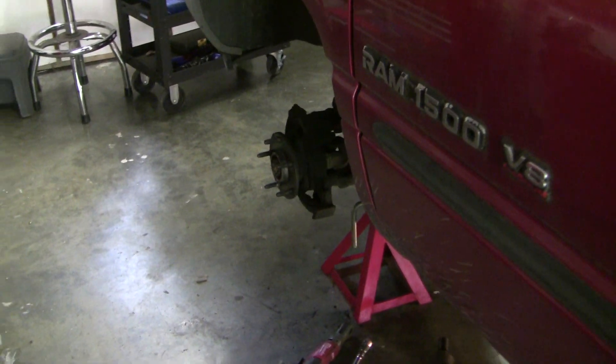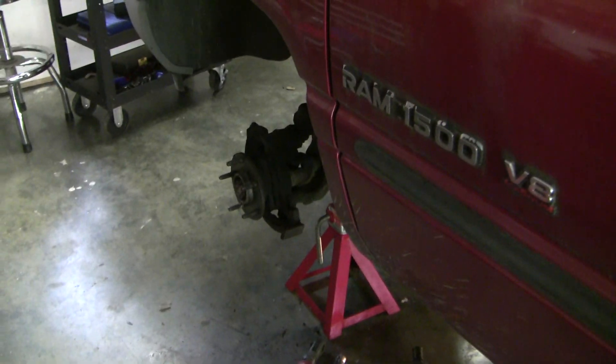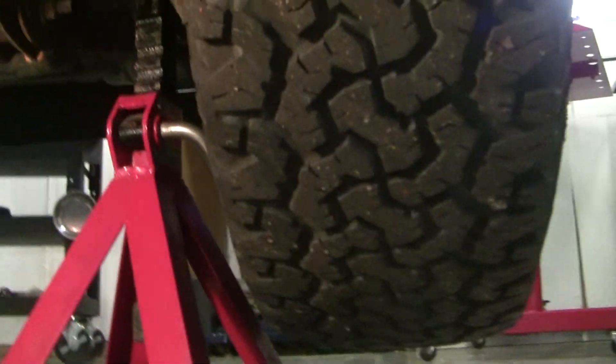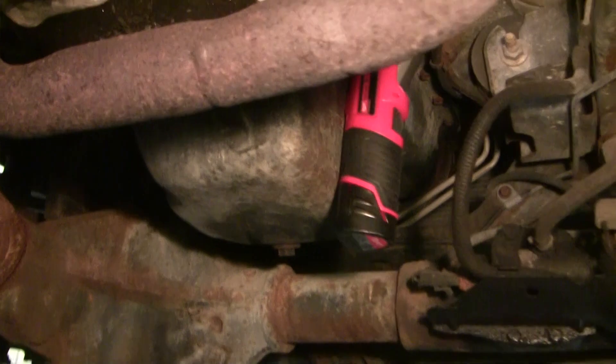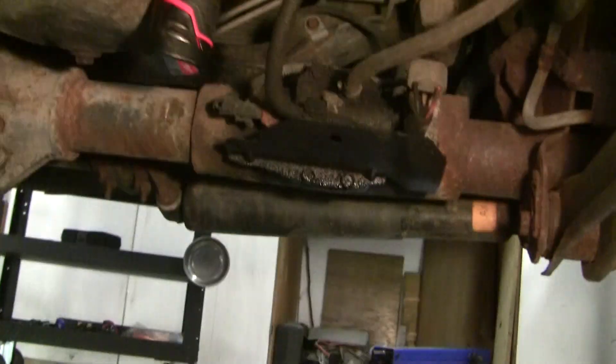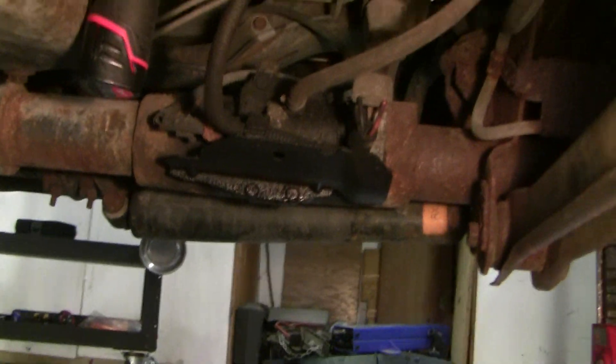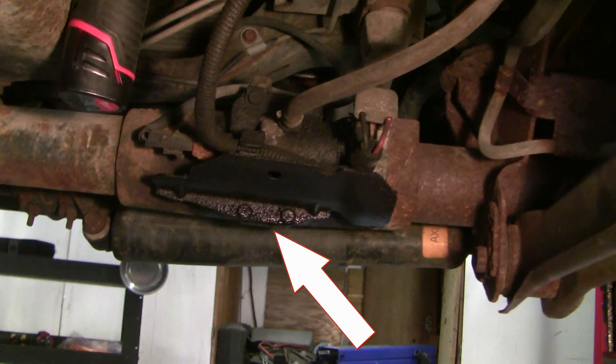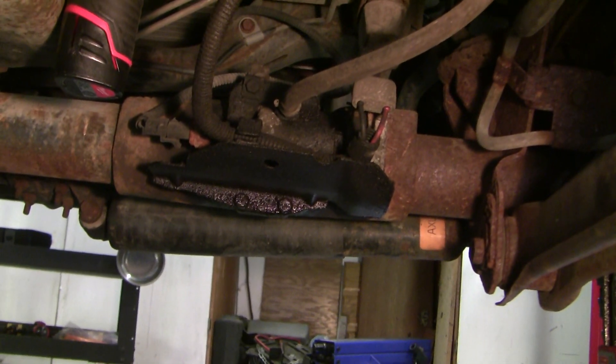Good morning guys. While we're waiting for front pads and rotors on our 1998 Dodge Ram, I'm going to do a job that I've been procrastinating for the last year. The issue that I've noticed is that we've got a persistent leak of gear oil from our vacuum actuated shift motor for the front wheel four-wheel drive housing.